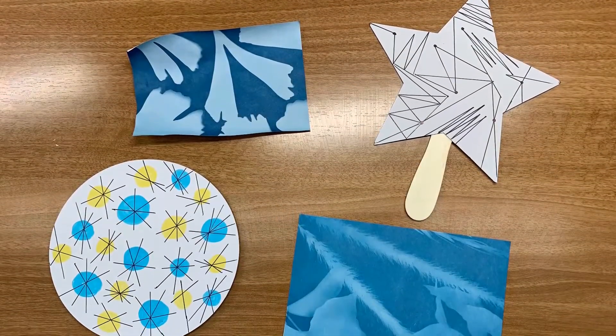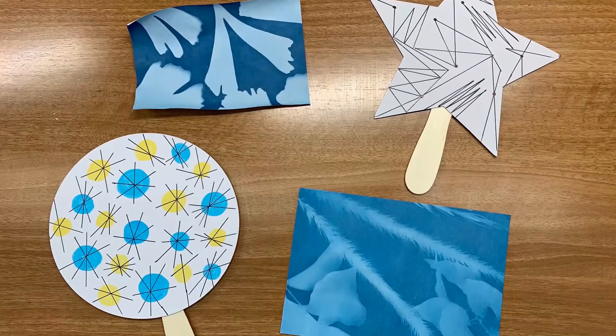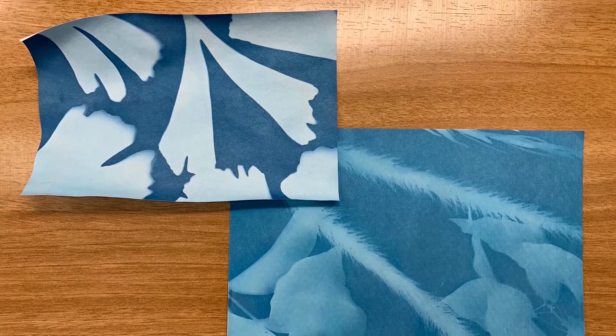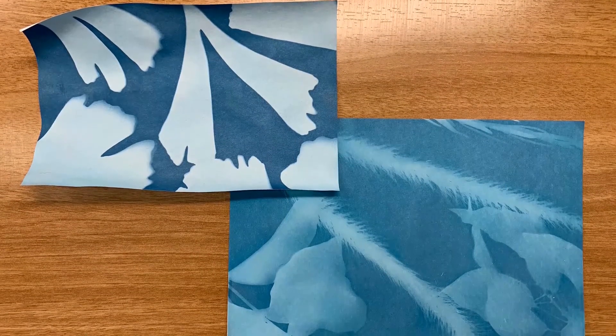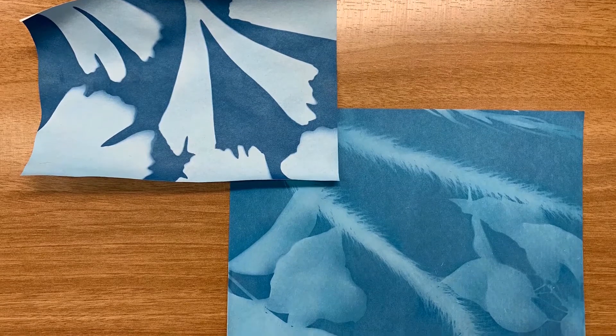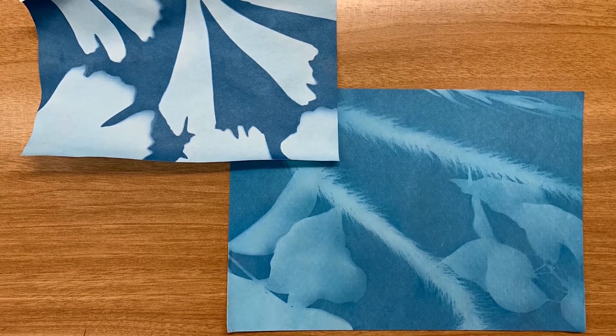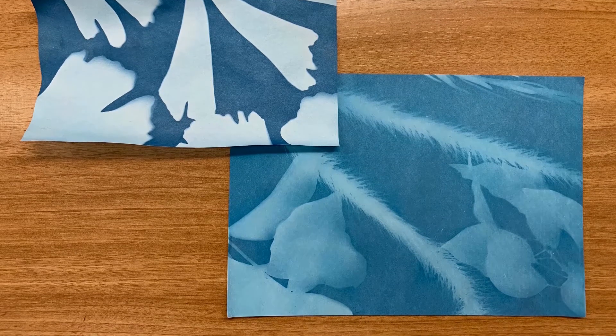As part of our spring and summer discovery program, we have created a summer discovery take-home activity kit. I will be showing you how to use our nature sun print kit. At the end of our demonstration, I will provide a link to our online spring and summer discovery program to sign up online, or you can visit your local library to pick up a game card.